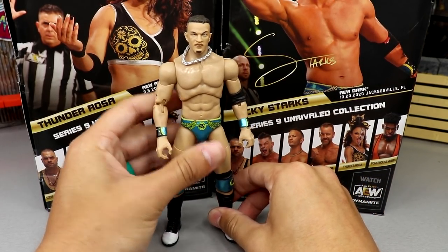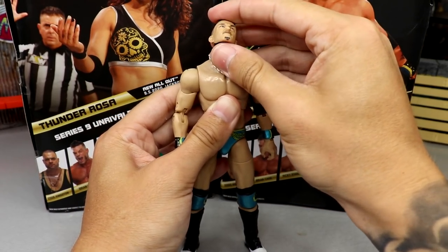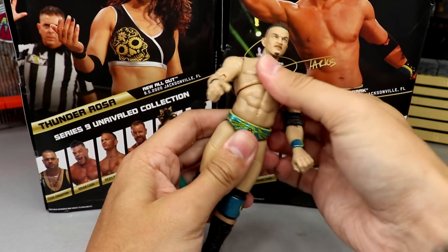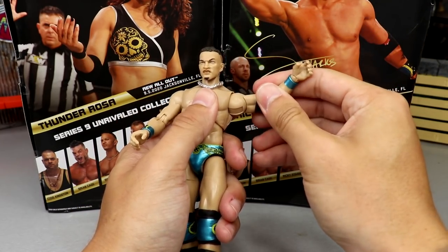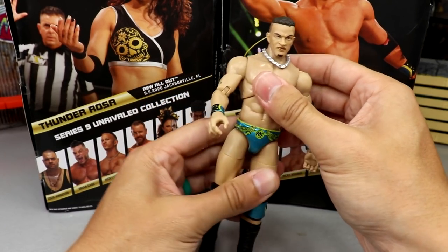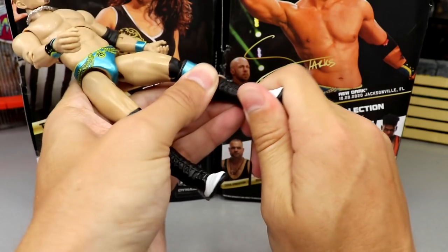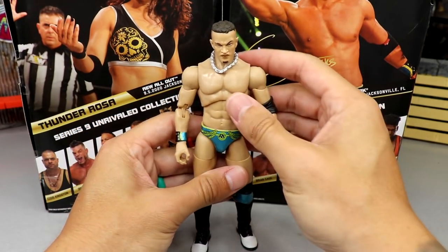Getting into Ricky Starks' articulation — very good range of motion. He can look almost all the way up and all the way down, with some head pivot. Being shirtless, you get a pretty good ab crunch forward and back. Shoulders go above 90 degrees; bicep swivel, double-jointed arm. No waist rotation but you can pretty much turn around. He can kick forward nicely, is close to the splits, thigh cut, double-jointed knee, boot rotation, and ankle pivot up and down. Figure feels really good in the hand and he feels a bit taller than expected.